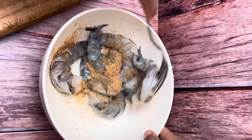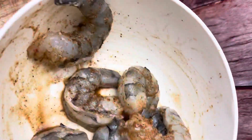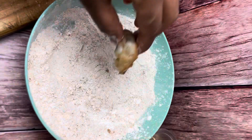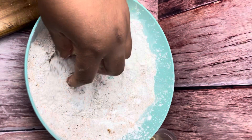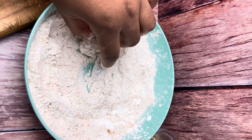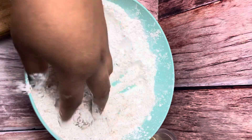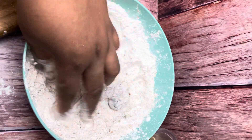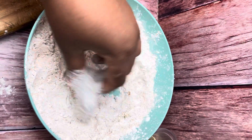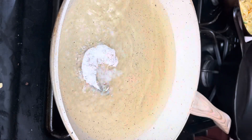Combine the flour mixture really well together and set it aside. Then take your shrimp and season it — I only use the seafood seasoning to season mine, but you can use your favorite blend. I'm using cleaned, deveined raw shrimp. Season the shrimp and then dip it into the flour mixture, fully coating each piece.